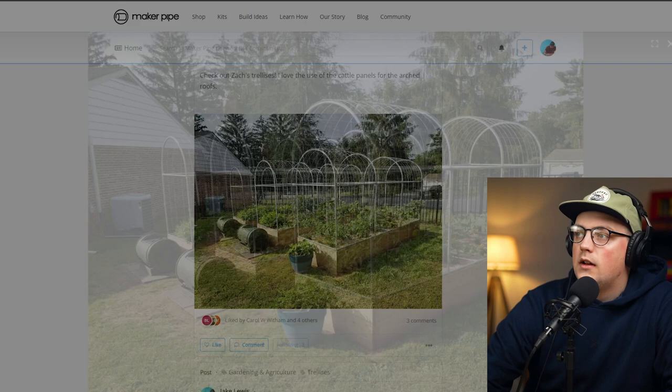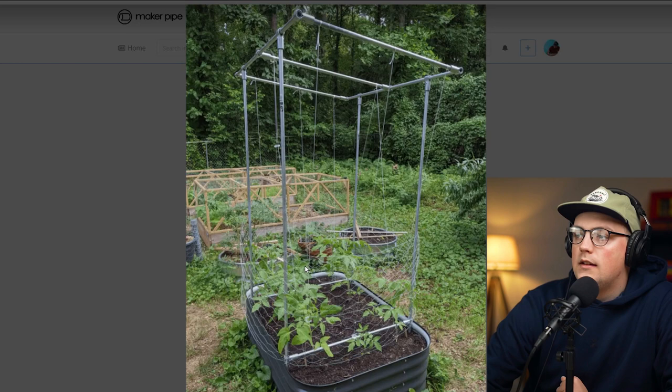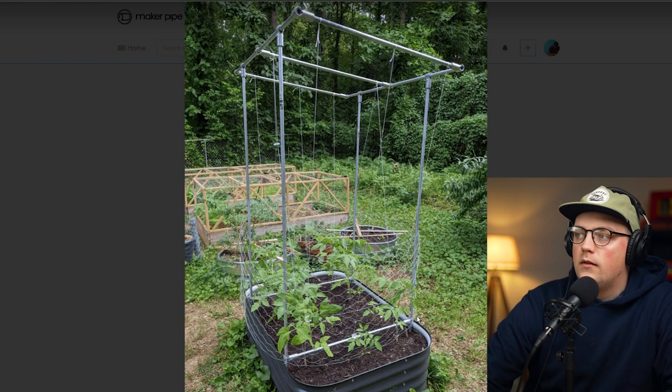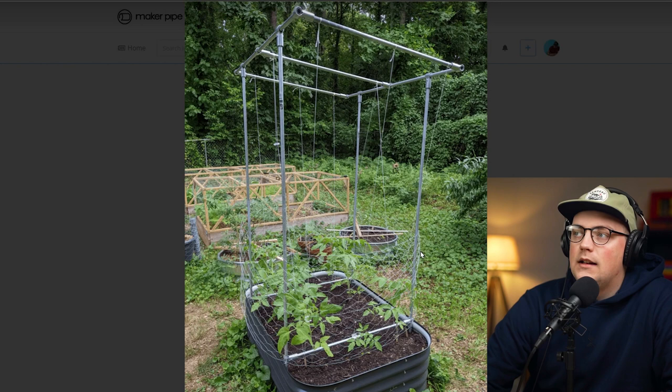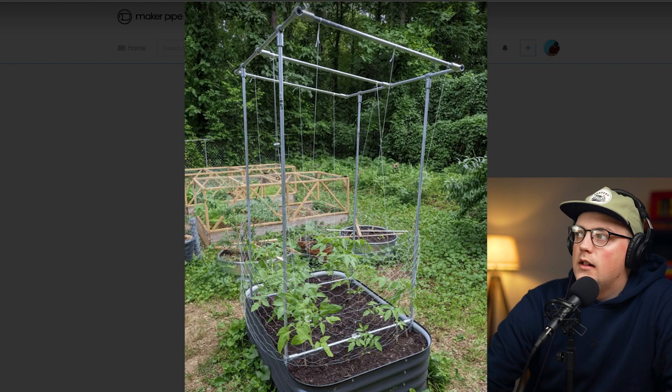Next up is one from Gregory — another steel raised garden bed. It's basically four verticals buried in the soil that go up, with T-connectors adding a rectangle at the top, some cross pipes with string going down into the soil, and a little bit of chicken wire around the bottom. This acts as an enclosure to keep plants safe from animals. You could even put greenhouse plastic on the outside to turn it into a frost-proof enclosure. Great versatility — thanks so much Gregory for sharing that.